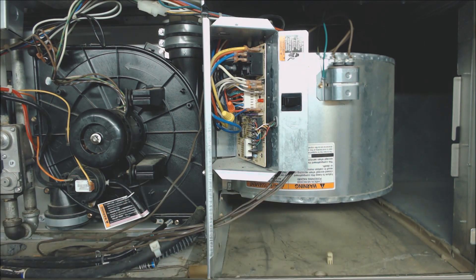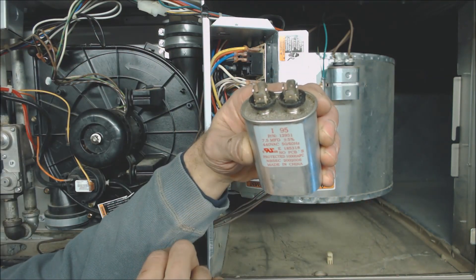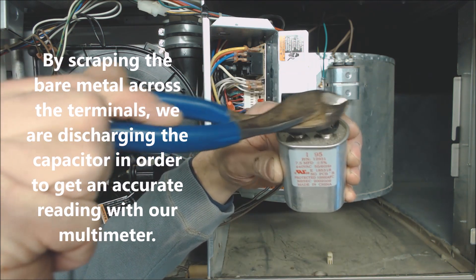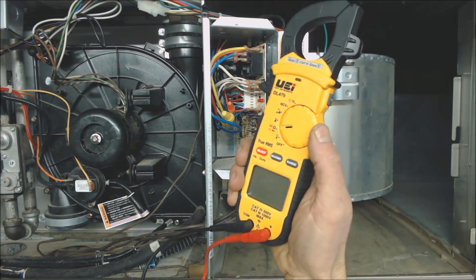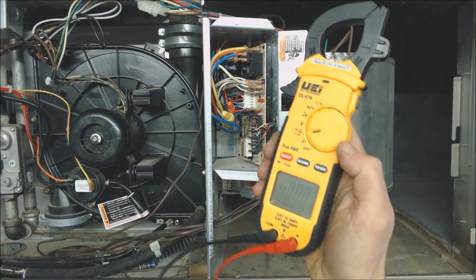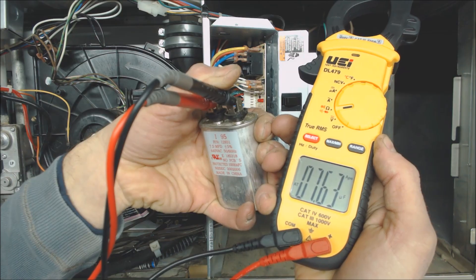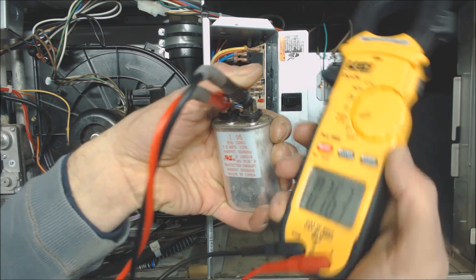First things first, make sure the power's off to your furnace — not just on your door switch, make sure the main power's off. You're going to isolate your capacitor, take that off, and you're going to read your microfarad reading. This one's 7.5 mFd. You're going to want to short that out with something that's bare metal. Take your multimeter out, turn it on to capacitance, and hold your probes on the capacitor for maybe 10, 20 seconds to get a good reading. Right here we're reading 7.63 microfarads, and our rating on the capacitor was 7.5.